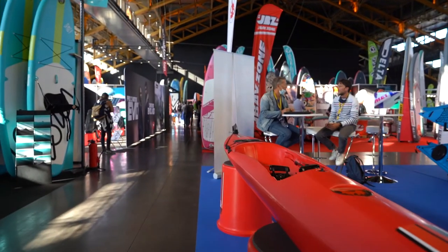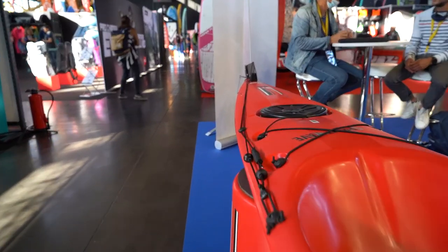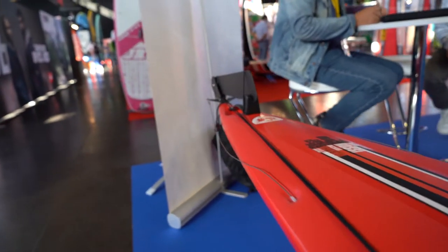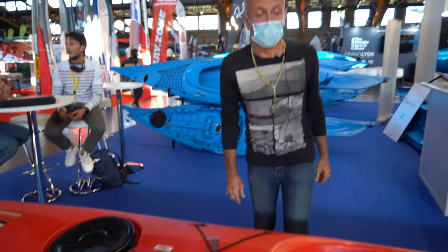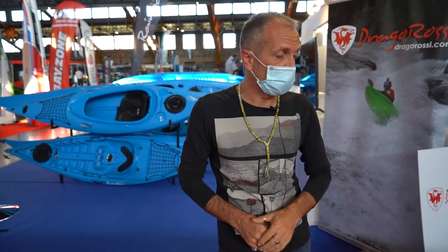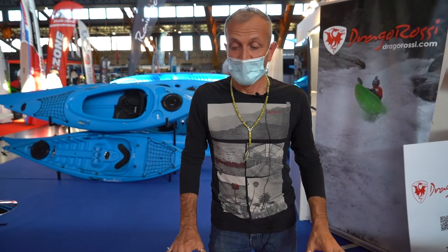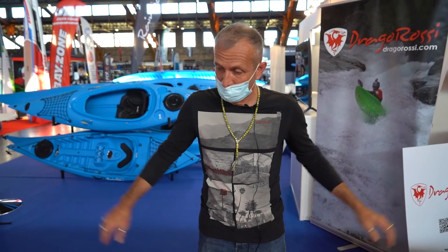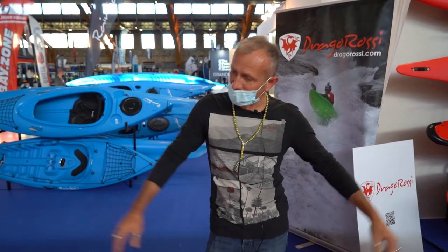It is a real surf ski with features like the rudder that we have put on the tail, and very good for surfing obviously, as every surf ski, but also very good for training in speed in flat water. We have a lot of requests from Sports Federations to have people training in flat water with this boat, and it's very light to be a plastic boat — 21 kilos fully equipped. That's the new toy from Drago Rossi, let's try it.